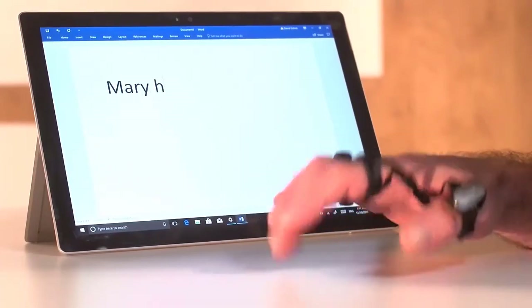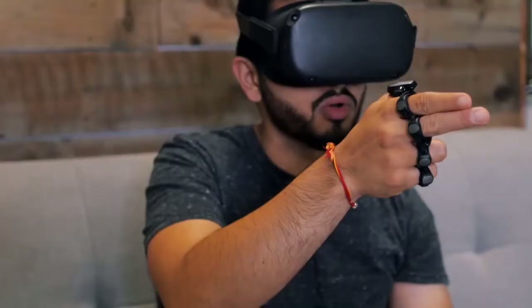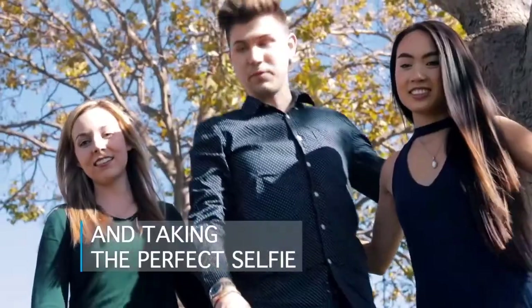These connect via Bluetooth to almost any device, like your mobile phone, TV, PC, and practically anything that has Bluetooth. Even though this device is great on paper, there is a huge learning curve to using this effectively to type, so be ready for that.